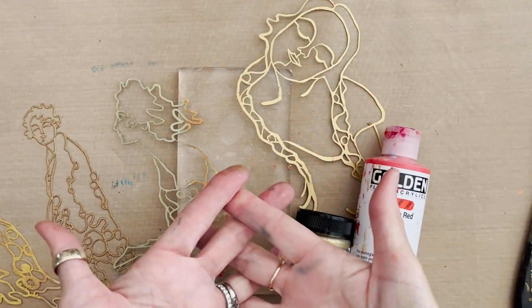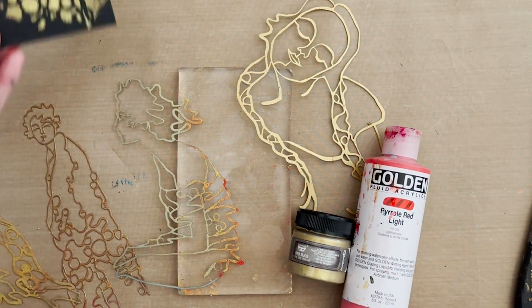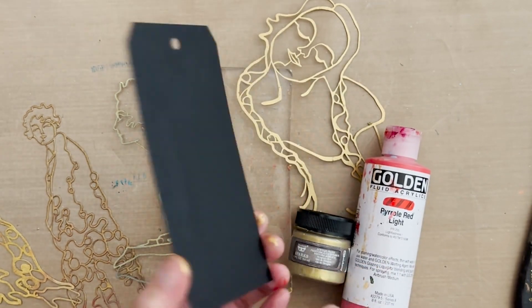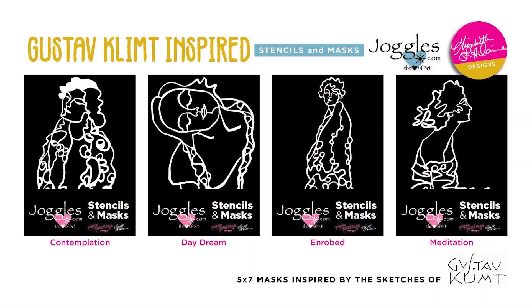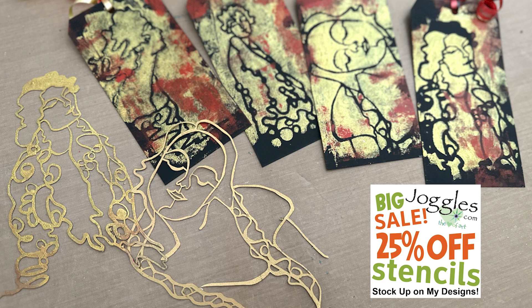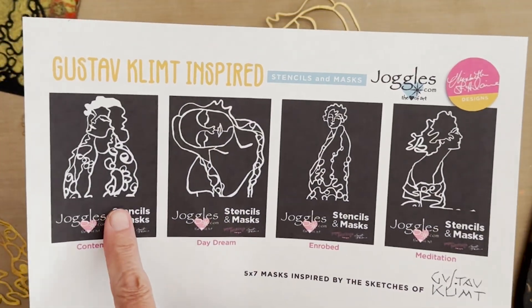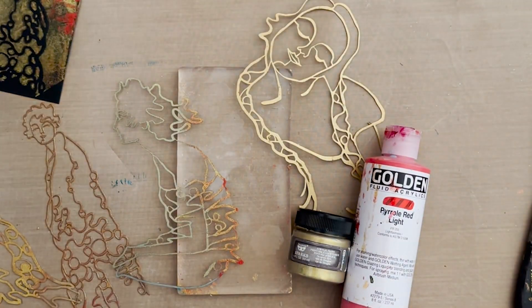Back in the studio, I've been playing with my Klimt Women set of four 5x7 masks to create gift tags, because gold and Klimt definitely go well with the holidays. These are on Joggles Number 8 smooth and sturdy black tags. The four masks in the Klimt-inspired collection are: Contemplation, Daydream, Enrobed, and Meditation.